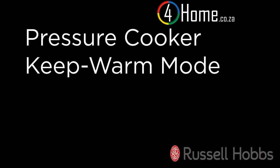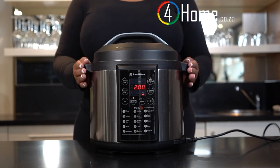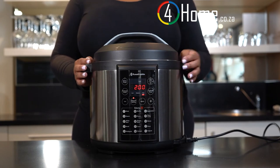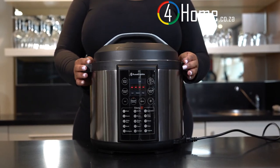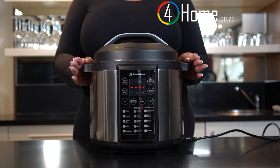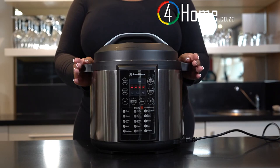After the cooking cycle has completed, the electric pressure cooker automatically enters the keep warm mode. In standby mode you may also press the keep warm button to turn the keep warm function on. Please note that the keep warm temperature is between 60 and 77 degrees Celsius. The cycle time for this mode is no longer than 2 hours for food hygiene purposes.